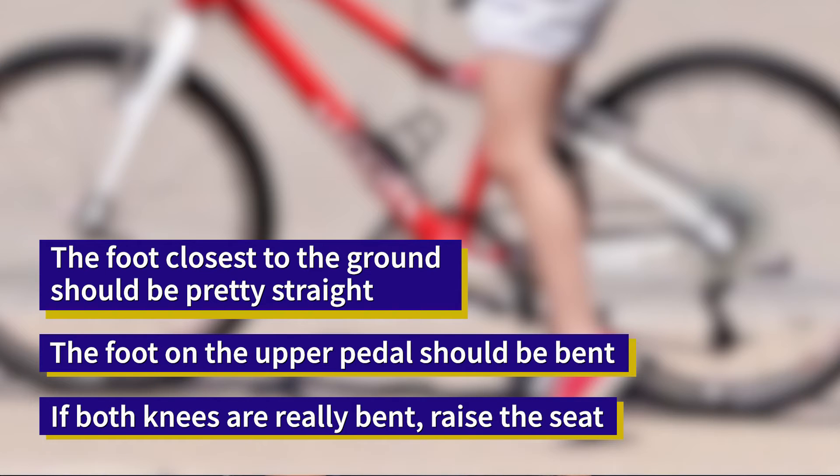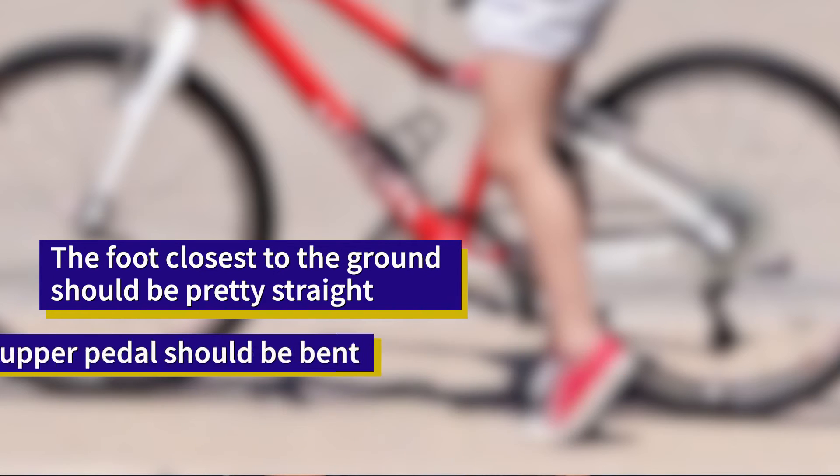Should your knees be straight or bent? Both. The foot closest to the ground should be pretty straight, and the foot on the upper pedal should be bent. If both knees are really bent, the seat needs to be raised.